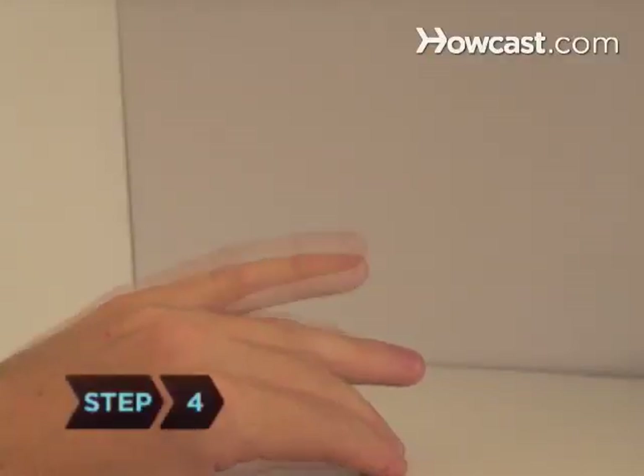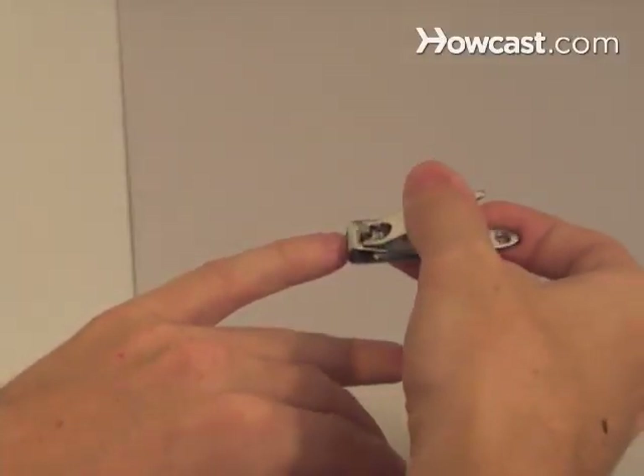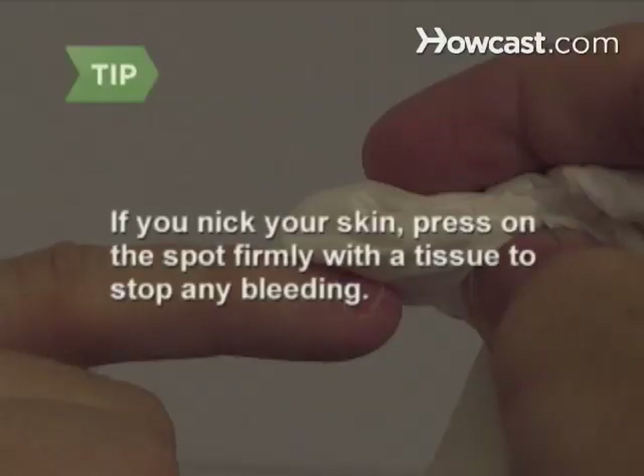Step 4. Position the clipper at one side of the fingernail you're going to cut first so that the curve of the clipper is in line with the curve of the nail. Squeeze the clipper until it cuts through the nail. If you nick your skin, press on the spot firmly with a tissue or paper towel to stop any bleeding.